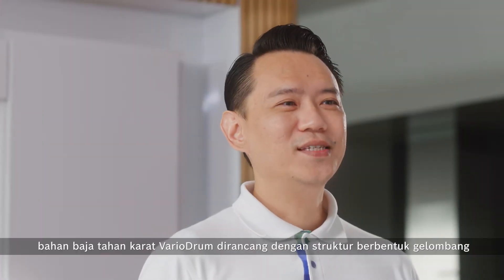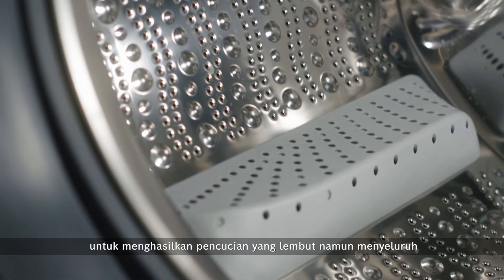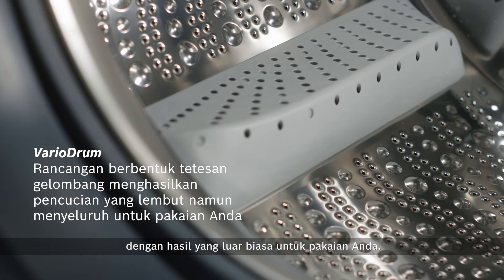Not to mention, the stainless steel Vero drum is engineered with a wave-like structure and specially designed pedals to provide a gentle yet thorough wash for your clothes with outstanding results.